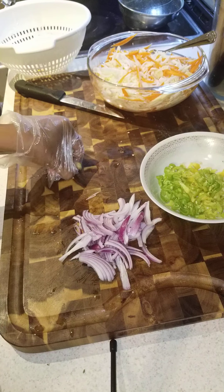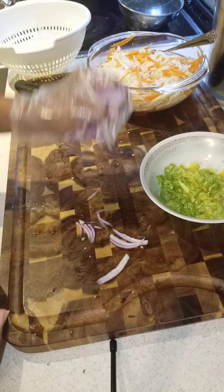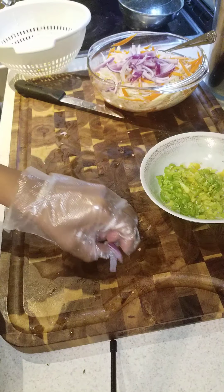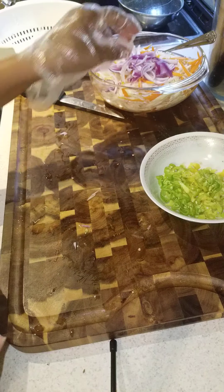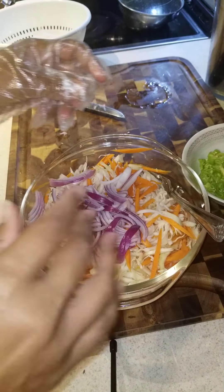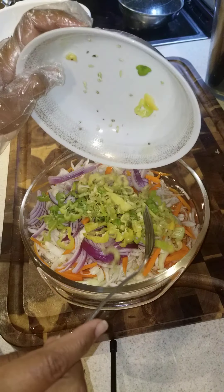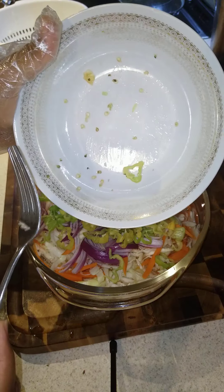Now we're gonna add everything in here — and I'm gonna add my peppers. See, I have some seeds in here.